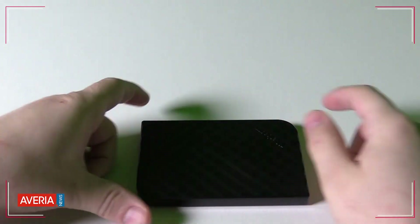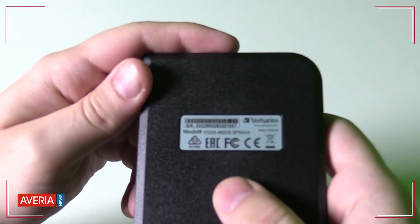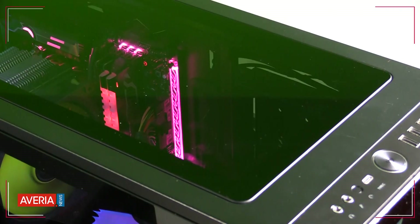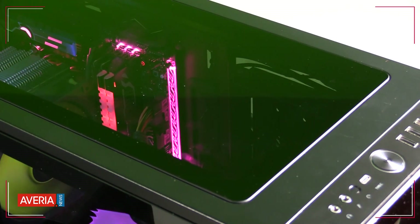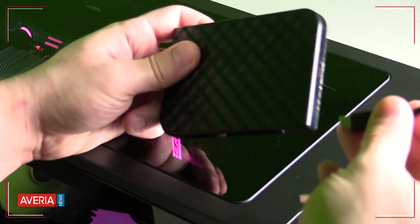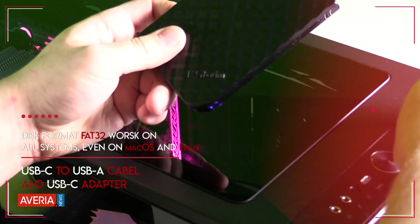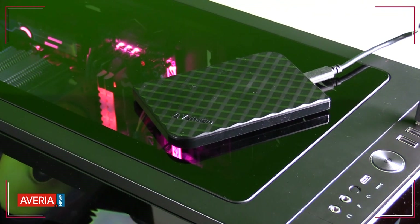In terms of capacity, the Verbatim Store and Go offers 480 gigabytes, which is enough for transfer of any multimedia. The disk is pre-formatted in FAT32, which is designed to work on any system, so you will not have any problems connecting to any PC. The disk also has a USB-C adapter and USB-C cable included in the package, so connectivity is maximized.